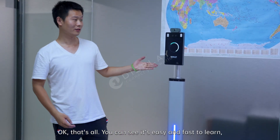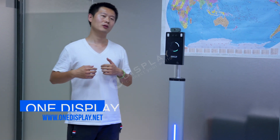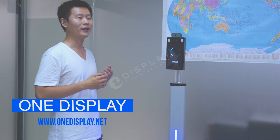That's all. As you can see, it's very easy and fast to learn. If you want to know more details about this machine, you can visit our website.